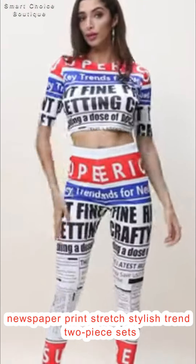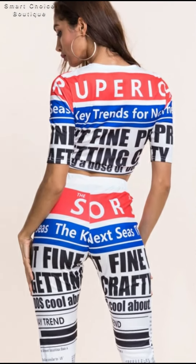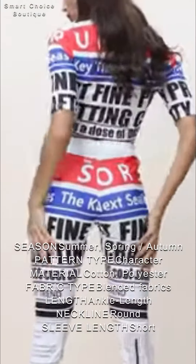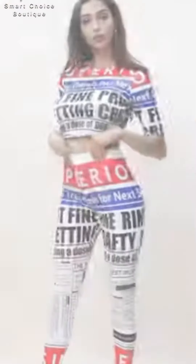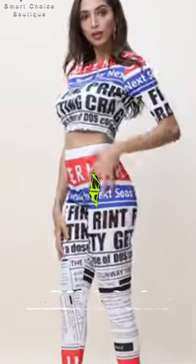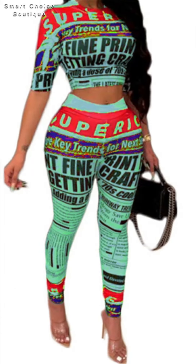Small to triple XL newspaper print set — red, stylish, trending two-piece set. This plus-size newspaper print women's fall jumpsuit set is sure to have heads turned as you show off your jumpsuit style. It's one of our most popular products, available in three beautiful colors.